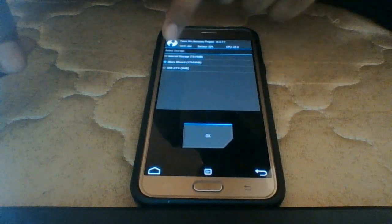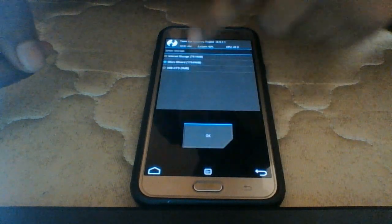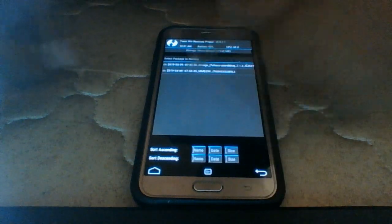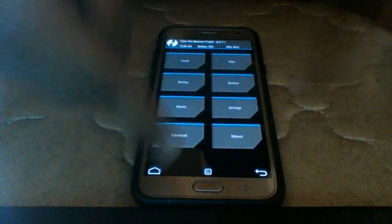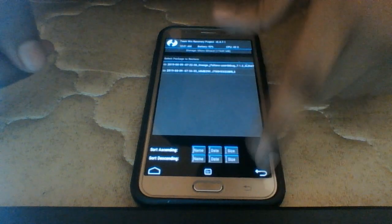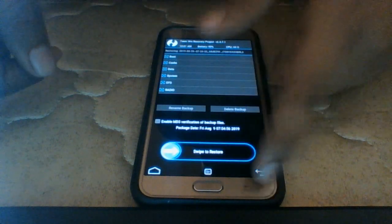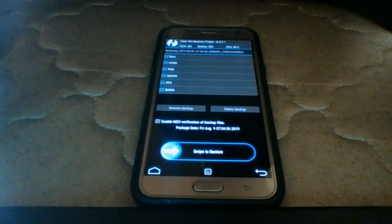Select micro SD card as the restore storage option. I've done two backups — the LineageOS backup and the Samsung stock UI — so I have both available. After your backup is done, select Wipe, then Advanced Wipe. Select all of the first five partitions: system, internal storage, data, cache, and Dalvik cache. Swipe and they will format your device, so you won't have any OS at the moment.